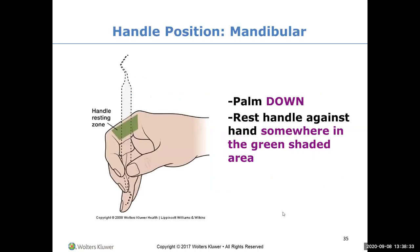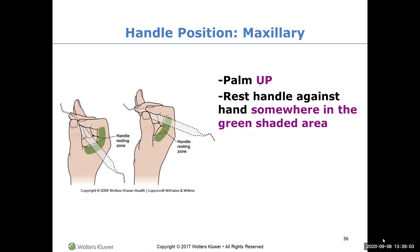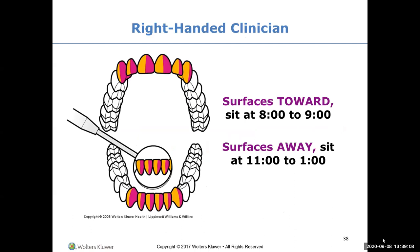We're going to go over all of this in clinic and it'll make more sense. Palm down for the mandibular arch; palm up for the maxillary arch. The green shaded area shows where the handle of the instrument can go depending on what you need to do - that's all accepted space. The surfaces towards you are shown in orange and the surfaces away are in pink, depending on which side you're sitting.